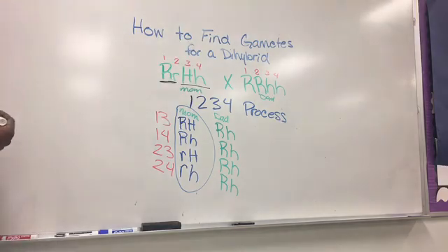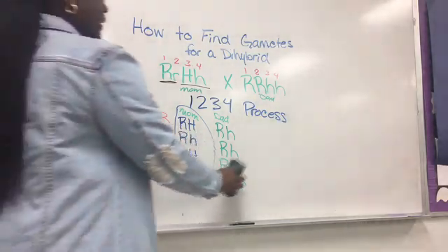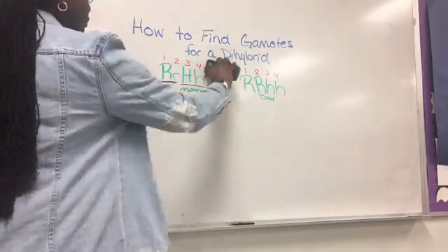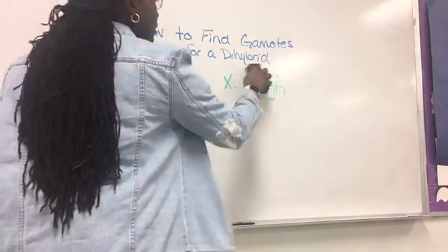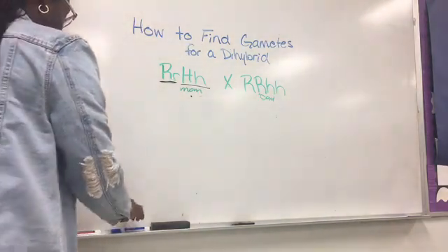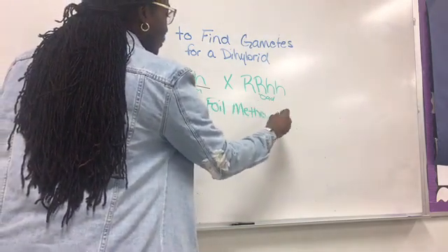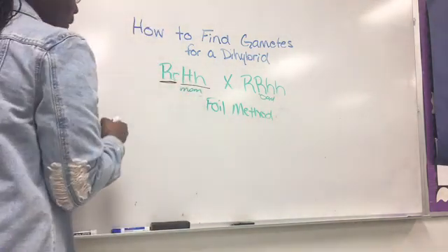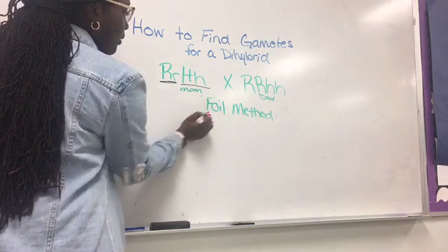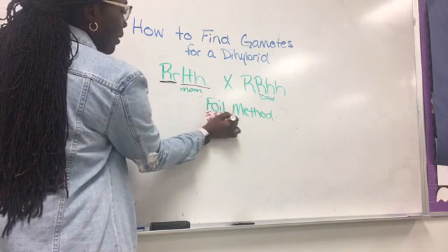We have one more process to figure out the same gametes — there are just different ways, and you still come up with the same answer. You choose at the end of the video which one works better for you. You may be familiar with the FOIL method from math class. This one is called the FOIL method. F stands for first, O for outside, I for inside, and L for last.